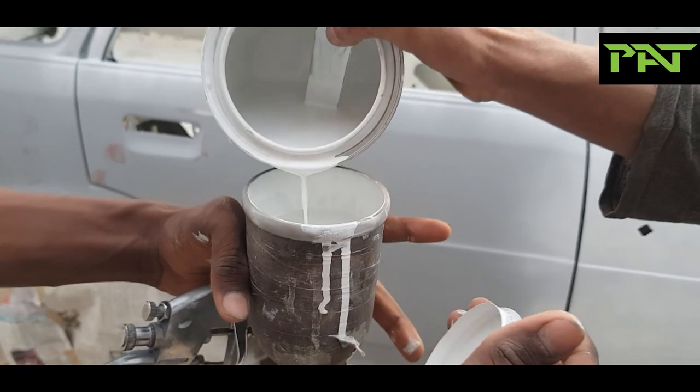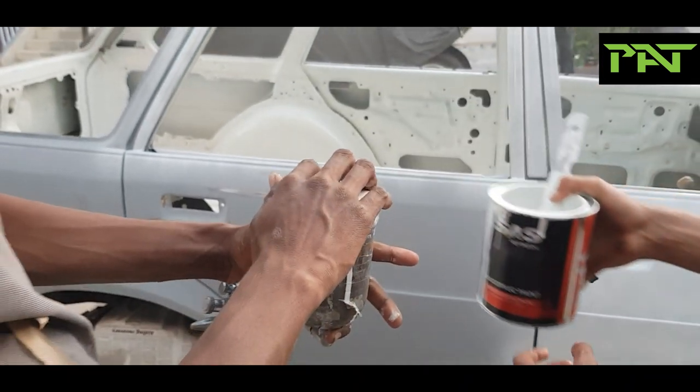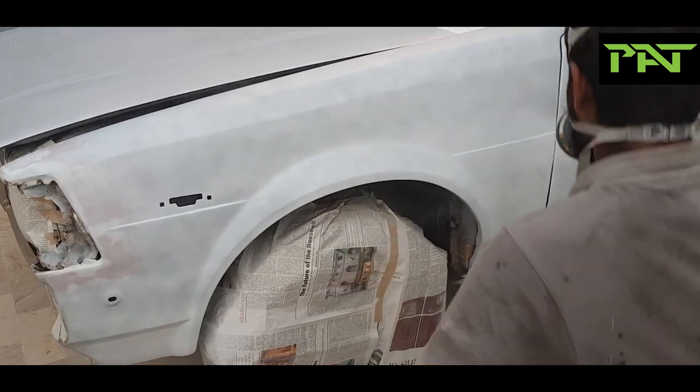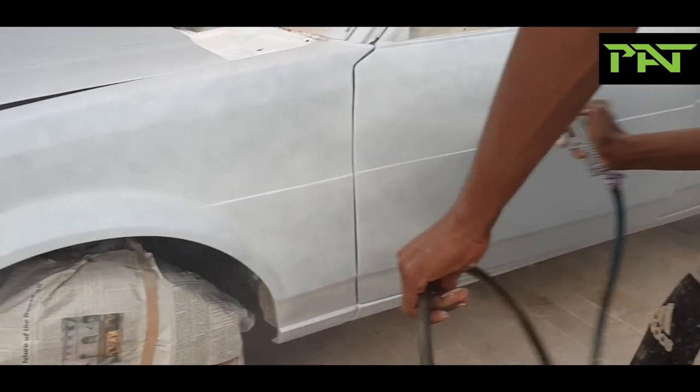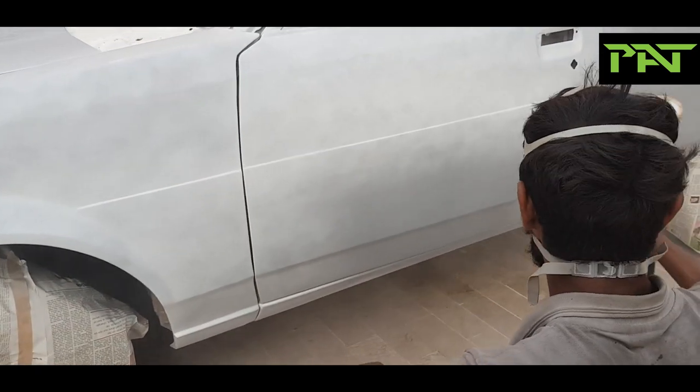And now, on with the paint. Our master painter, Muhammad Ayaz, one of the finest painters, Mashallah, is at it. The final ready product — in a few moments it will be on your screens. Stay tuned.